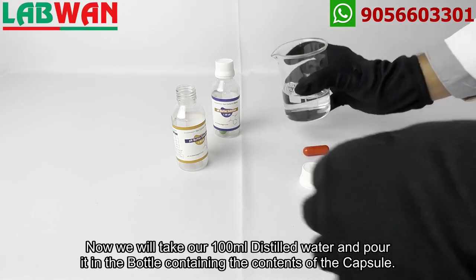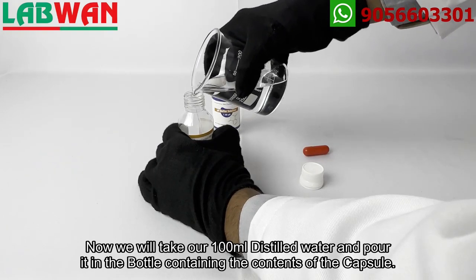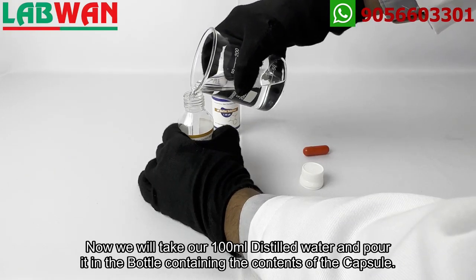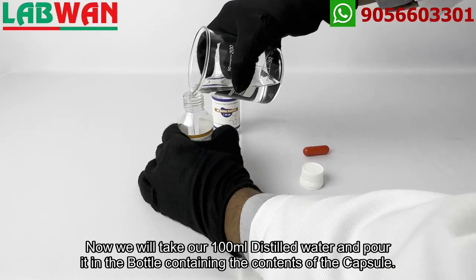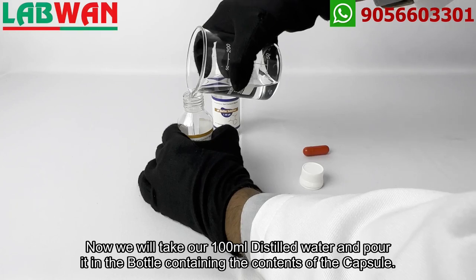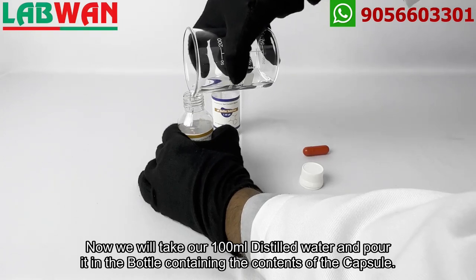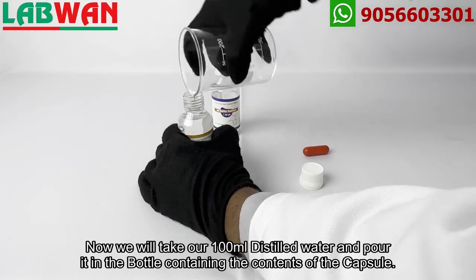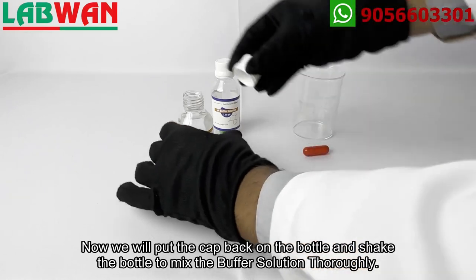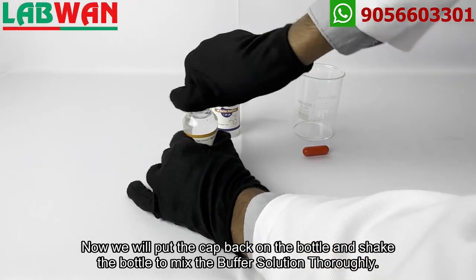Now we will take our 100 milliliters of distilled water and pour it into the bottle containing the contents of the capsule. Then we will put the cap back on the bottle and shake it to mix the buffer solution thoroughly.